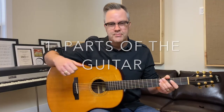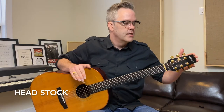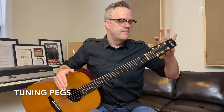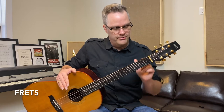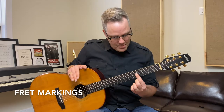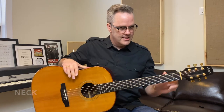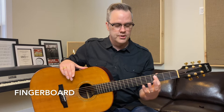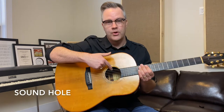The first thing you need to know is the parts of the guitar. Sounds kind of basic but it's good to know. So this is the headstock, the tuning pegs, and this is called the nut, and these blocks are the frets. Fret one, fret two, fret three, fret four. Most guitars have fret markings on the frets — my fret markings are on the side. And this is the neck, the fingerboard, then this whole thing is the body, and then the sound hole.